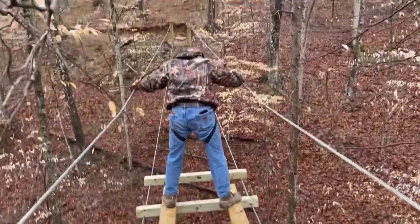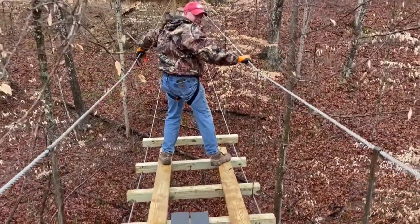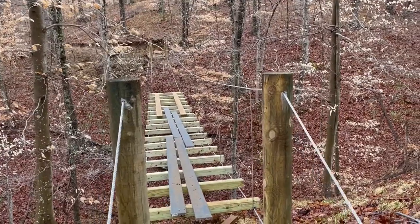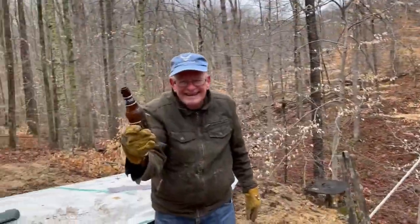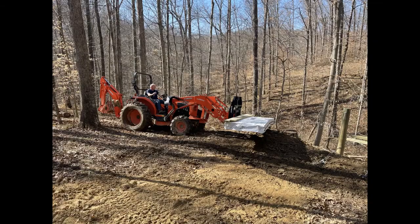We started working our way across — there is a safety strap and body harness that worked the whole way across. That day it was pretty efficient. My dad and my friend Mark helped here. The Trex decking was taken up using a tractor and pallet forks.